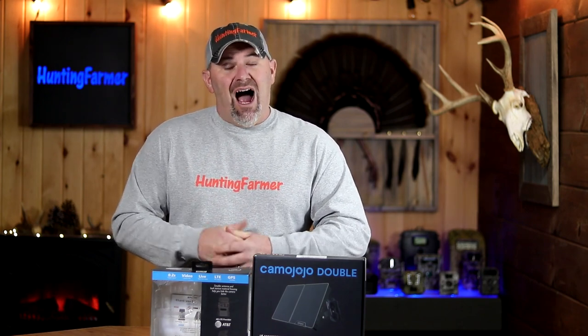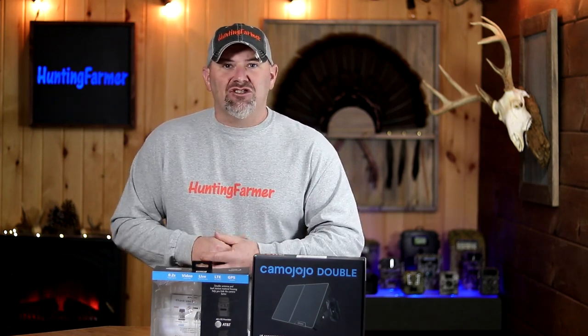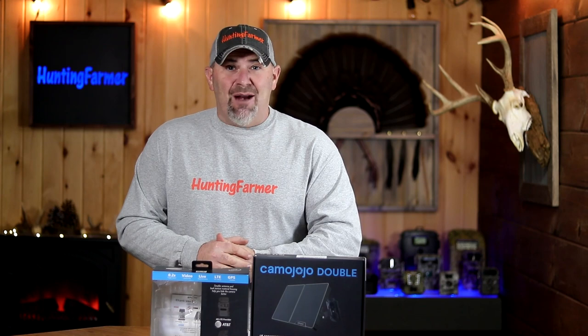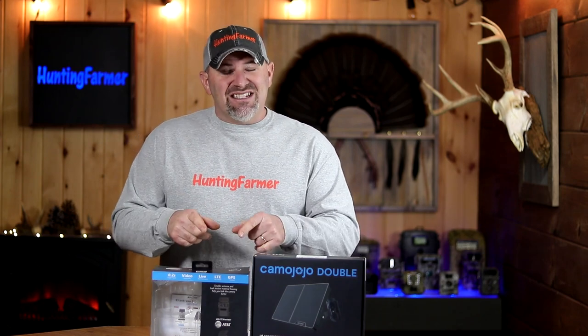It has been over three months since that unboxing footage. I've actually been using a couple of the Trace cellular trail cameras, so I have plenty of sample photos and videos to show you. I'm going to give you my final thoughts — the pros and cons after actually using these cameras for over three months. But first, I'm going to show you what the app looks like and some of the special features that this camera offers that virtually no other trail camera offers.